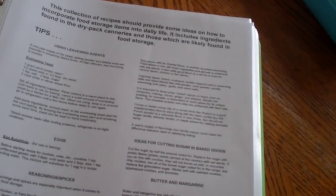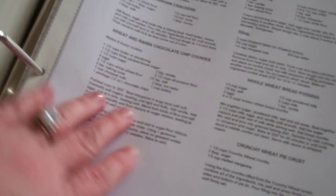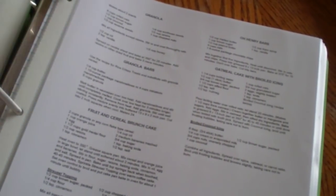In here it explains and gives you some great recipes on how to make things with your food storage, how to make things from scratch: whole wheat breads, pancakes, waffles, cereal, wheat thins, muffins, just a whole lot of different things. Pinto bean casserole, rice, different rice dishes. I have this recipe book too.